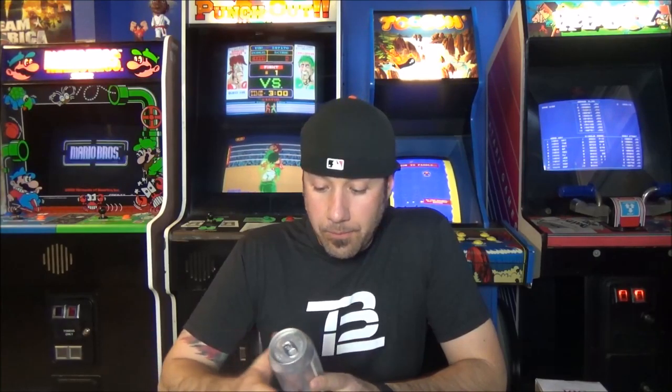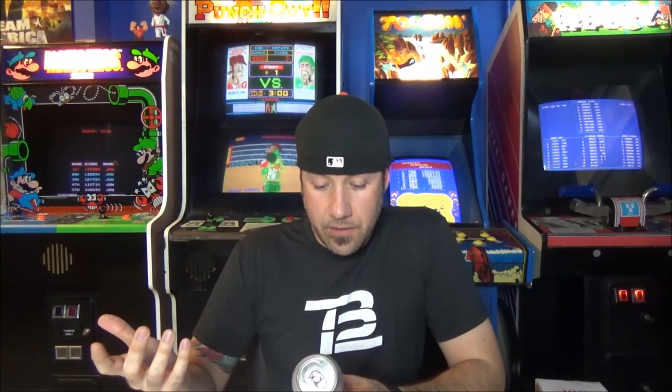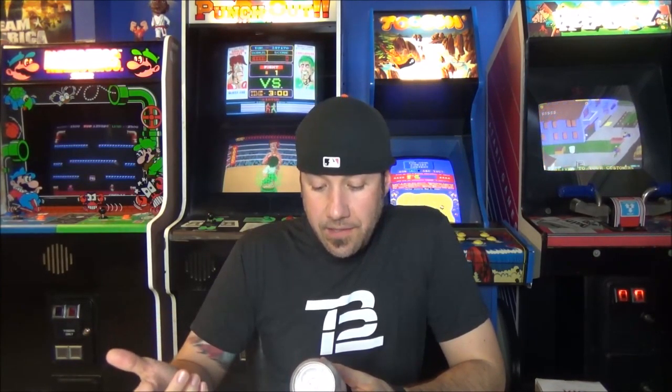Old Nation Brewing out of Williamston, Michigan. Big thank you to my man Steve for sending this. This label has a lot going on. I think it's called M43 — it says New Orthodox IPA Series, M43, New England India Pale Ale. 6.8% alcohol by volume, 65 IBUs. I love that it says the IBUs on the can.